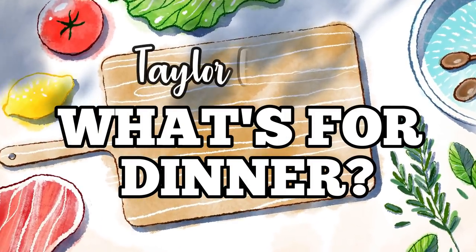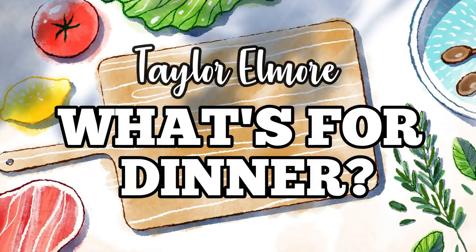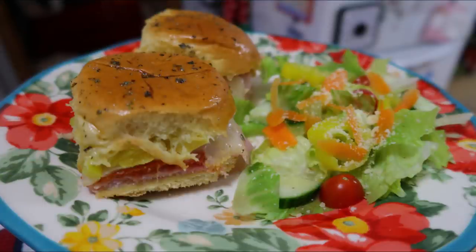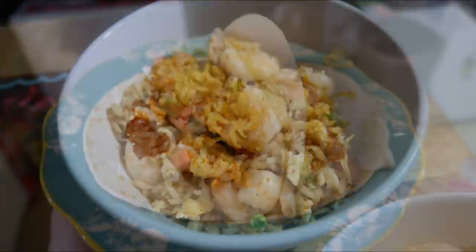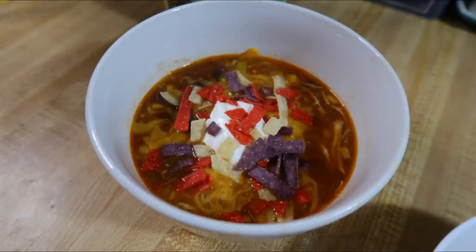Hey friends, welcome back to my channel and welcome back to another week of What's for Dinner. You're gonna have to bear with me this week — you can probably tell I have a cold or I'm getting over a cold, still really congested with a stuffy nose. Thankfully all it was was a cold, but me and the kids have not been feeling too great the past couple of days, so the voiceovers are gonna sound stuffed up. But I have some good recipes to share this week, so let's get into it.